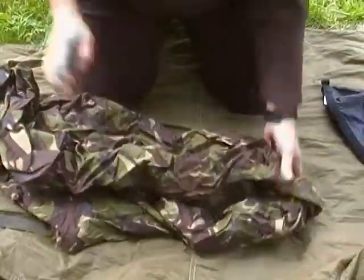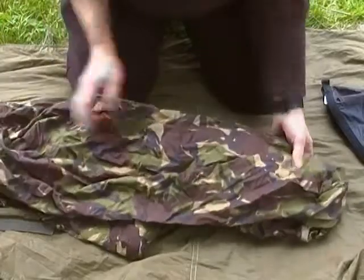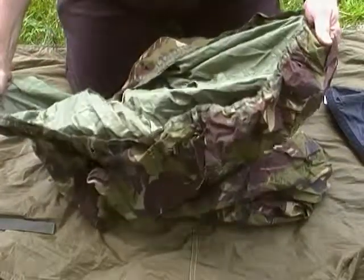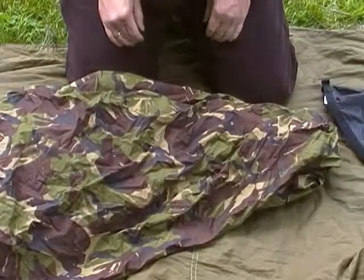Which again was second hand, and it has obviously been around the campfire — smells of smoke — but it's in perfect condition, there's no holes in it anywhere. And it's the sort of extra wide one, which is useful.